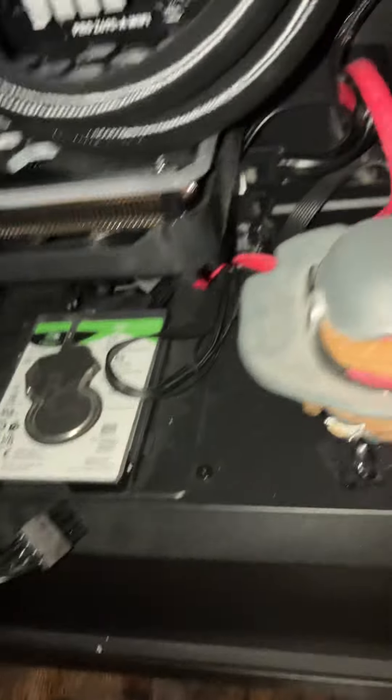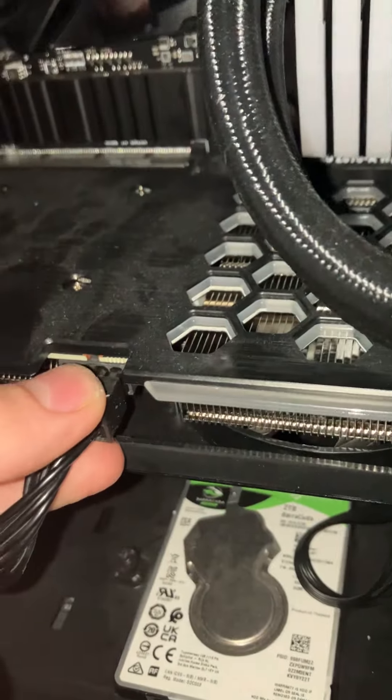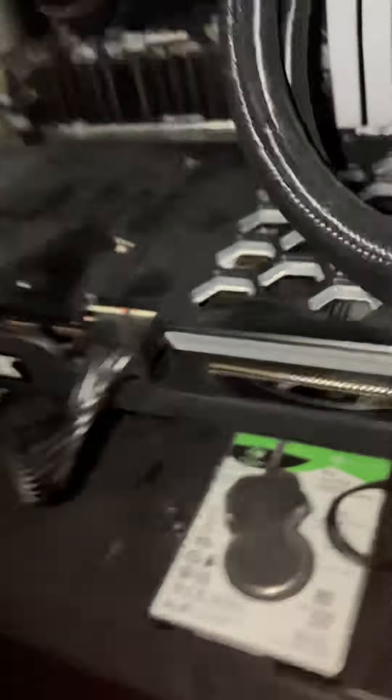Then put the power cable right back in. There's a clip underneath — the clip is right there. Push it out and onto the card, and just like that it is inserted into the slot.